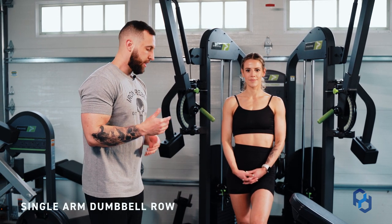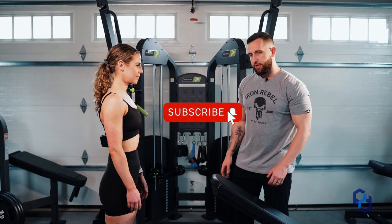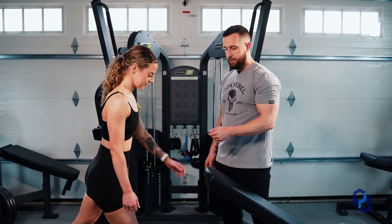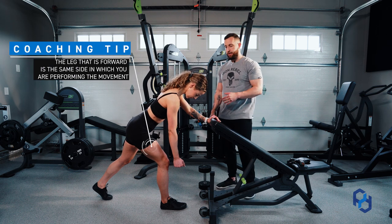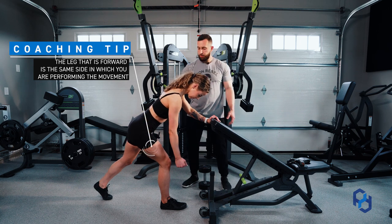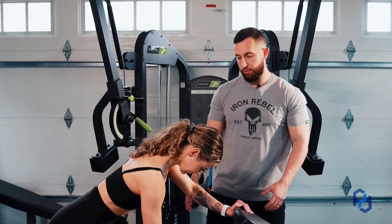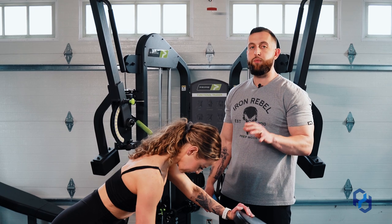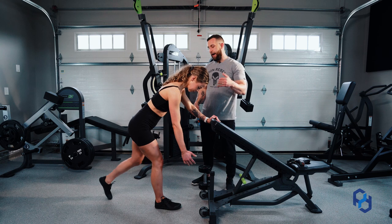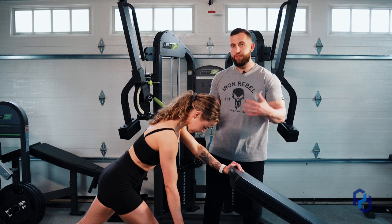First we're going to get started with the foot positioning. The most stable environment is going to be with the leg on the same side as the arm performing the movement forward. This puts her in a position where it's very difficult to rotate and put the spine in a compromised position. With the other leg forward, it opens up her core to rotate. You can perform the movement that way, but it is more difficult to stabilize, and when educating we want the most stable environment possible.